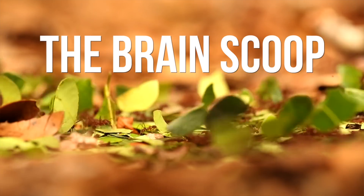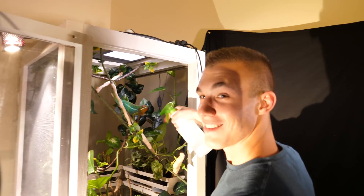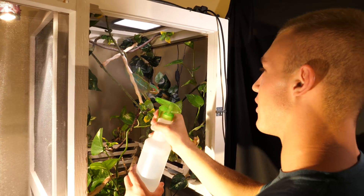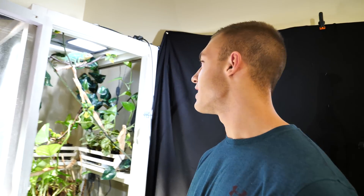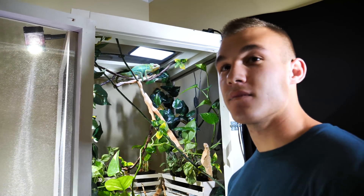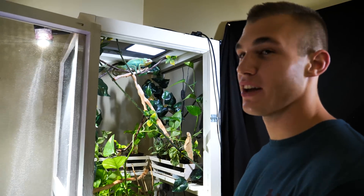A big thanks to Emily Grassley from The Brain Scoop. She's got a great YouTube channel — you should check it out. She basically takes apart animals all the time. It's called The Brain Scoop, you'll love it. Also, a big thanks to Drew, who is Mojo's human. Drew takes care of Mojo, and he does a really good job at it. How many crickets will Mojo eat? He'll eat about 10 to 15 a day. What other things do you feed him? He'll eat hornworms, cicadas, butterflies, moths.